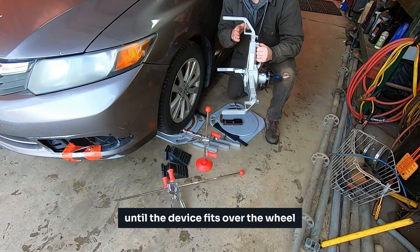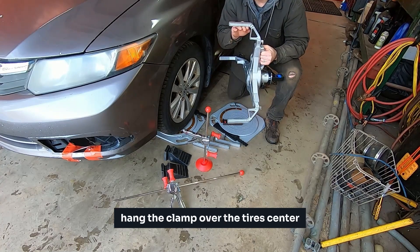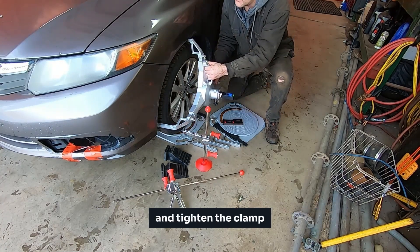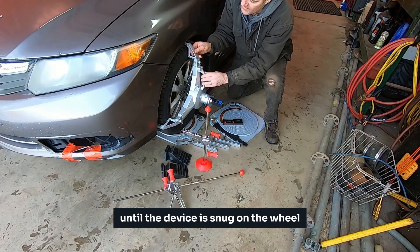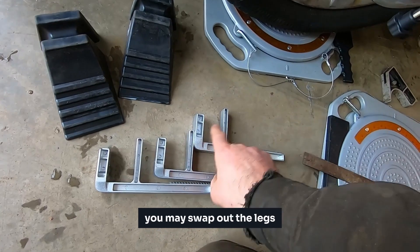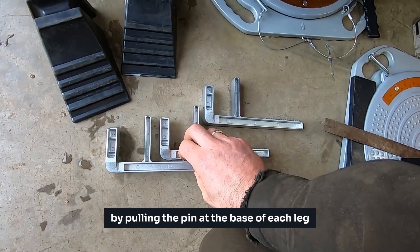Expand the tire clamp until the device fits over the wheel. Hang the clamp over the tires, center with the bubble level near the handle of the device, and tighten the clamp until the device is snug on the wheel. The tire clamp comes with alternative legs for various types of wheels; you may swap out the legs by pulling the pin at the base of each leg.